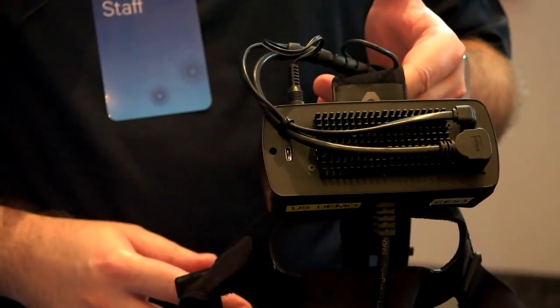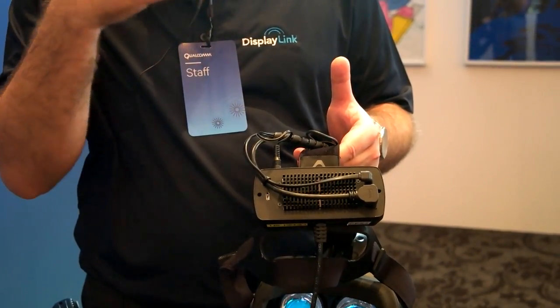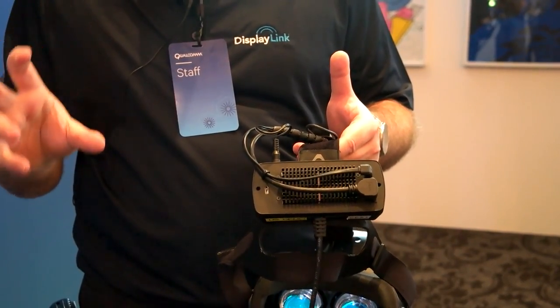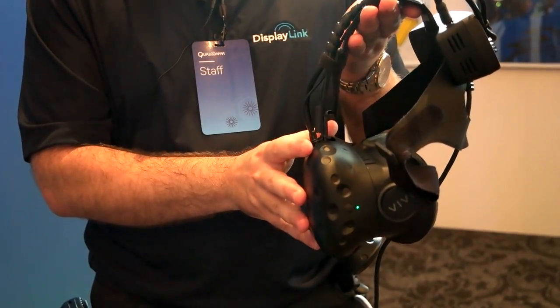The information from the sensor — the position — is going through USB over the WiGig link to the PC. The PC is then calculating the new scene. The video is encoded on the PC, sent back through WiGig to this module here, doing the video decoding and is then displayed in the glasses.